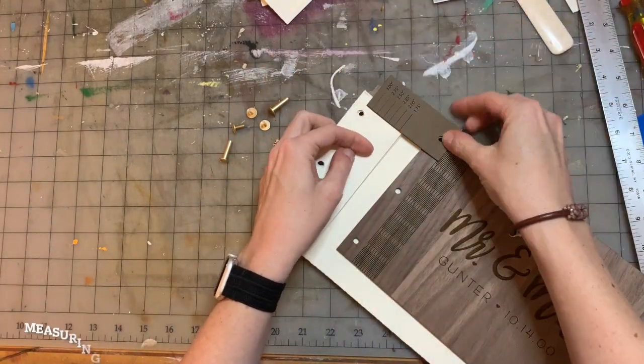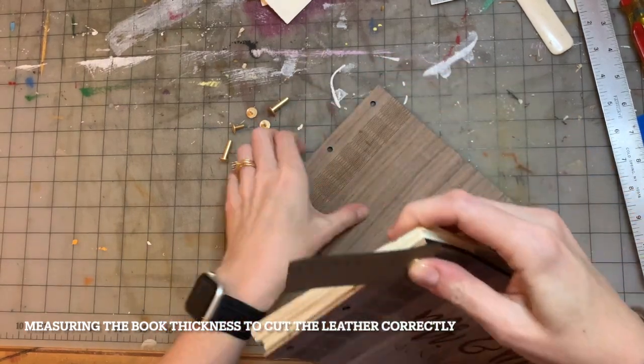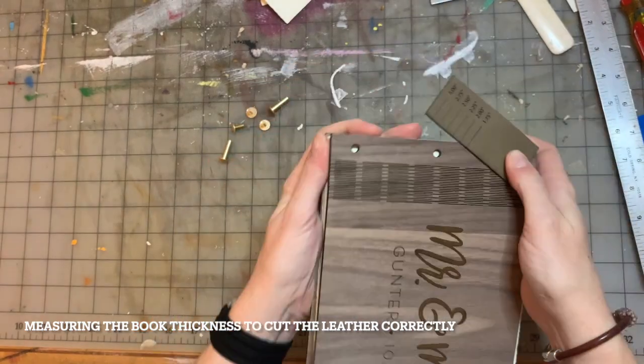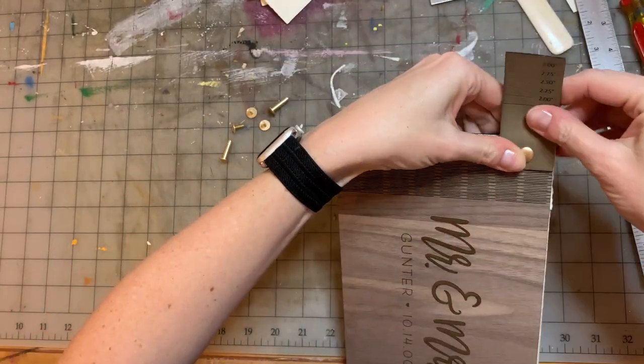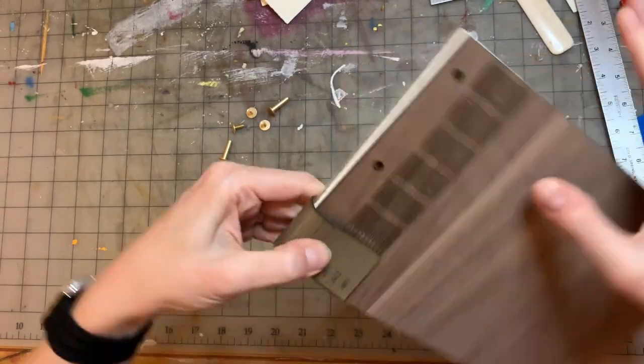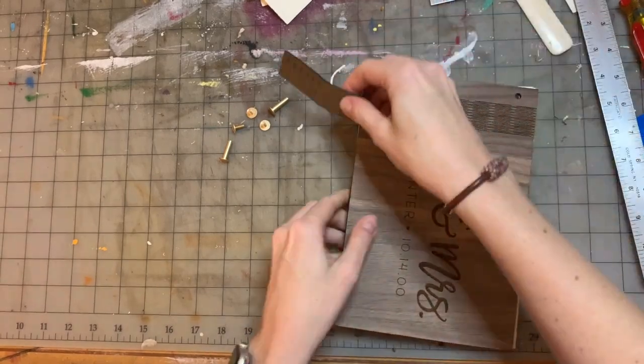I'm using three-quarter inch long Chicago screws. Right here I'm measuring the spine with my little measuring tool so I will know how wide to cut my leather with the laser. It's 2.25 inches.